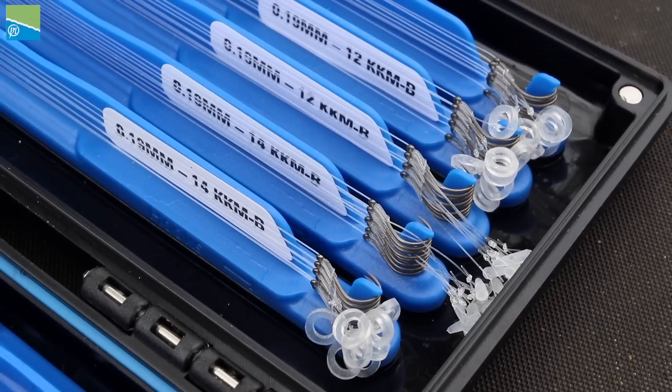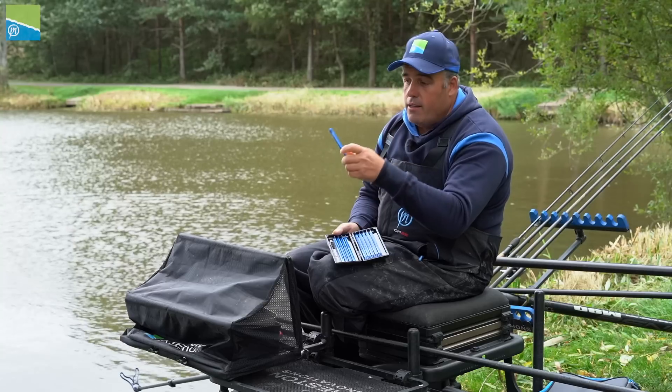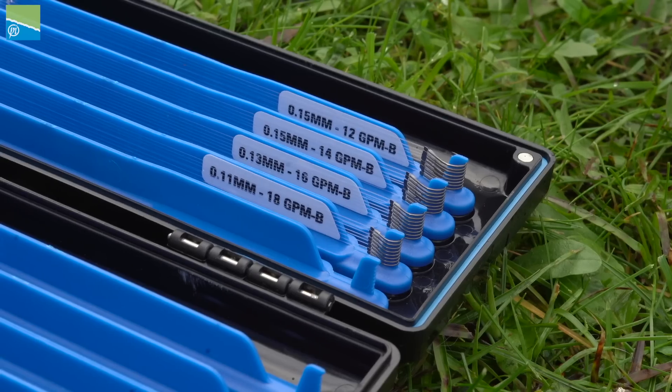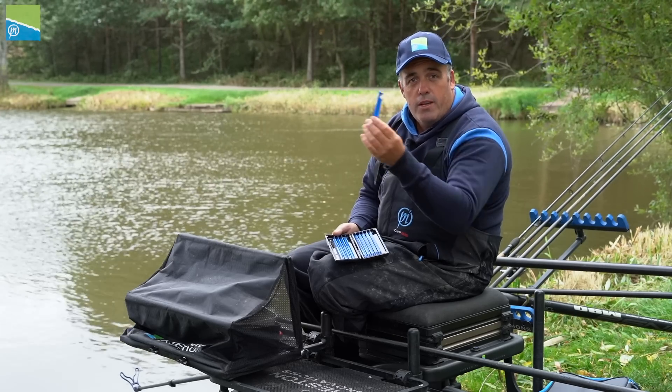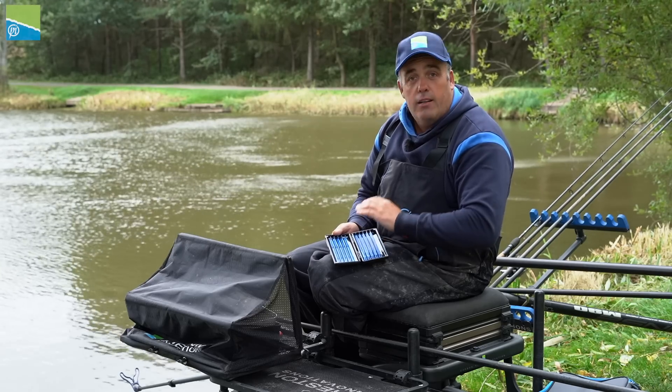Just like our popular KKMB hooks, they come on the mag sticks like that. They've got the little labels on the side that tell you what diameter line and what size hooks — it doesn't get any easier. So if you're buying these in the shop, get them home, stick them in the mag store box like that, and it's job done.